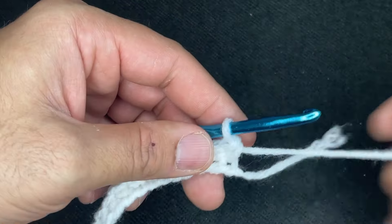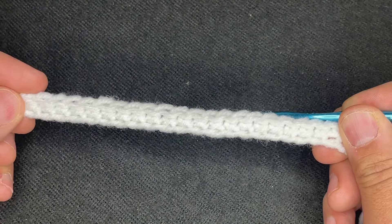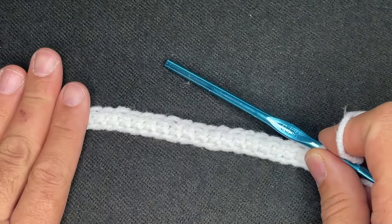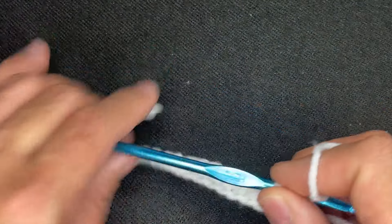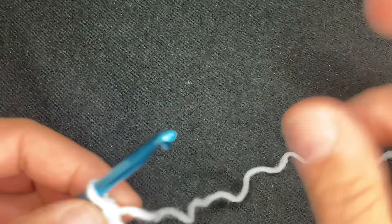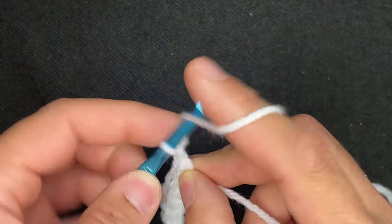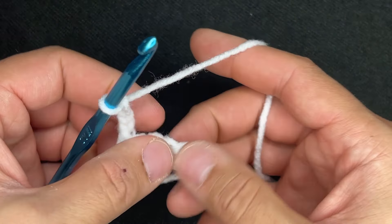Here I am at the end of our foundation row. I only went to 21 chains, but chain as long as you need until you get to the multiple that you need. From here, what we need to do is chain 4: 1, 2, 3, and 4. Then go ahead and turn your work.